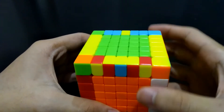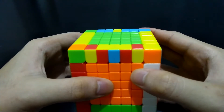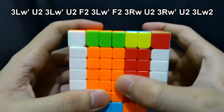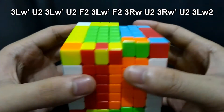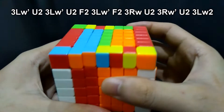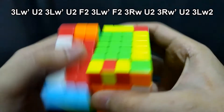If the middlemost edge piece of both sides are incorrect — like yellow-blue and yellow-red here — you have to consider the other four pieces on each side as incorrect instead. You have to do the algorithm for correcting two incorrect on each side twice. Therefore, we will be moving these layers: L3 prime U2, L3 prime U2, L3 prime U2, and L3 prime U2. Then we'll repeat the algorithm for the other side: 3LW prime U2, 3LW prime U2, F2, 3LW prime F2, 3RW, U2, 3RW prime U2, and 3LW2.